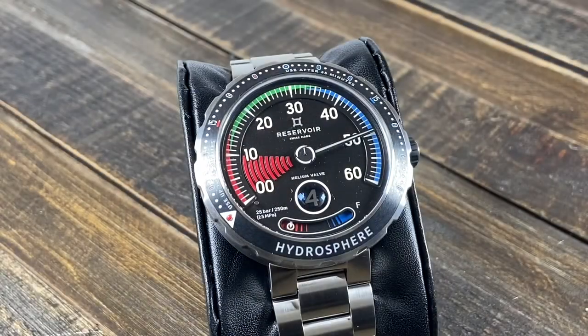The watch has a retrograde minute hand and a matching jump hour function down at the bottom. The third complication we have here is the power reserve indicator on the bottom of the dial. In this particular model, the power reserve is styled after an empty to full gauge you would have for oxygen tanks while diving.